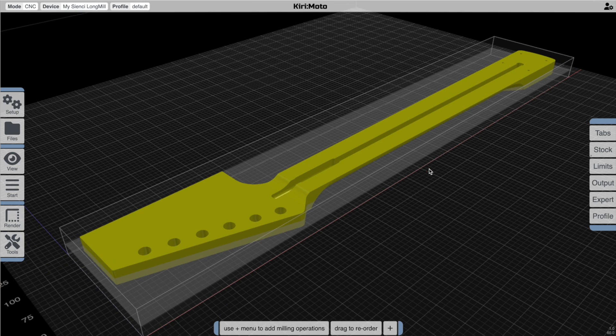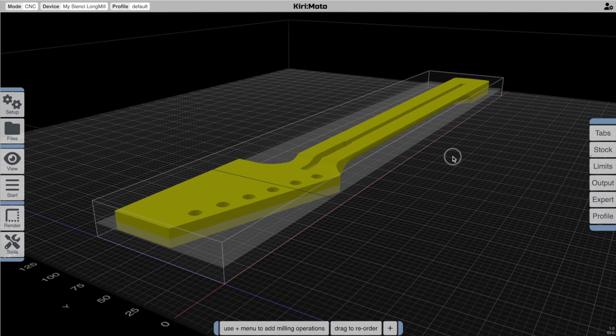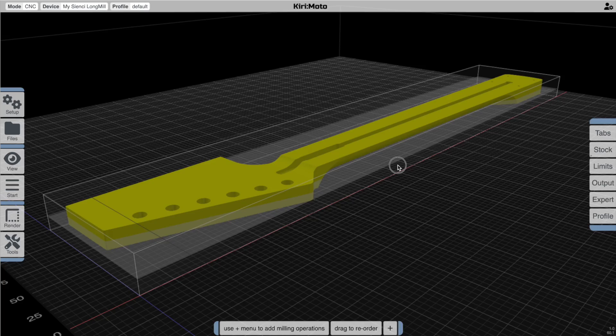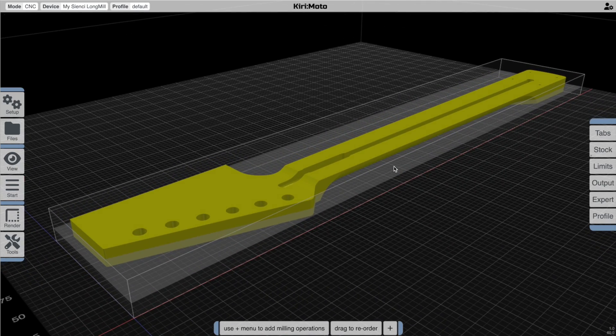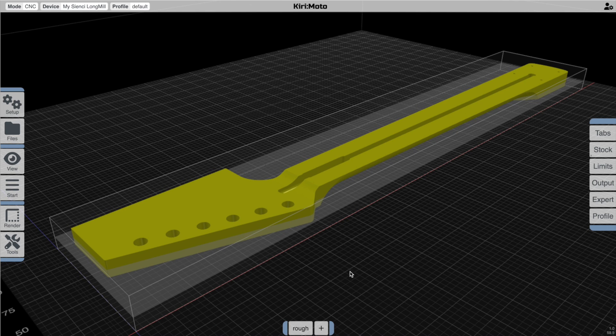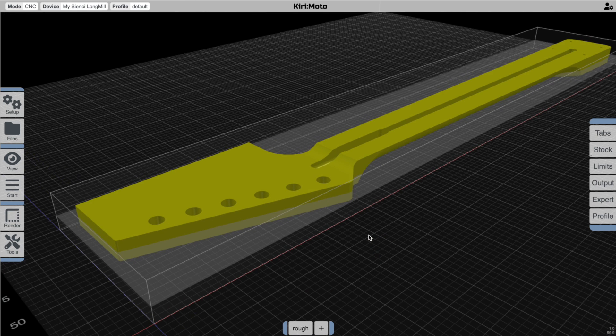So let's get started with the operation, which is pretty typical for a job like this: the roughing operation. I'm going to go with this side up on the first pass because it presents us with a flat top and leaves the underbelly — which is going to be thin — for the second pass on the flip operation. So I go in here and add a roughing operation. The settings are pretty default except the step down is regressive, which helps us debug, and once we get the settings we want we can set the step down to our final.